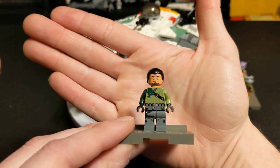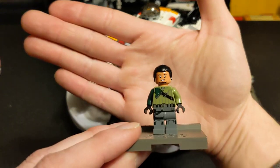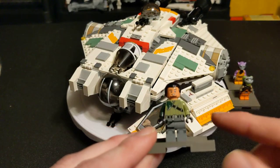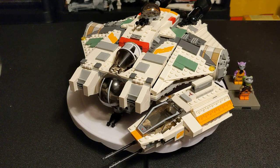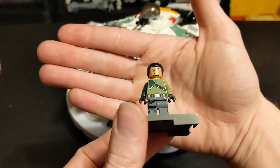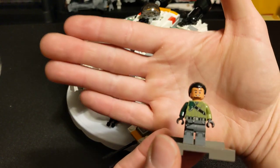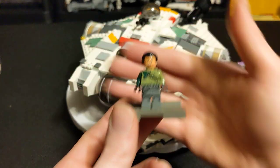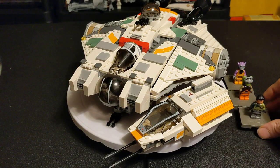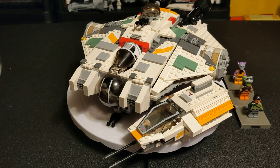Looking into this about 10 minutes ago — turns out that Kanan Jarrus, all the ones with the black hair and black eyebrows and facial hair, were all misprints. He was not supposed to have black facial hair or black eyebrows. So they switched it out for one that has kind of dark brown eyebrows and facial hair, and those go for about $10 used. So I was lucky enough to have this set since 2014 and not even know about that. I knew Kanan was kind of expensive, but... damn.